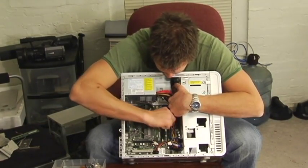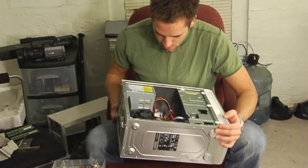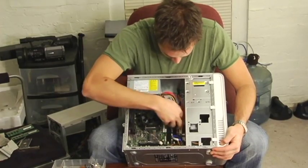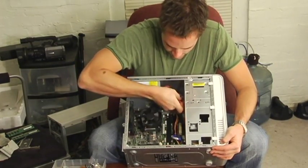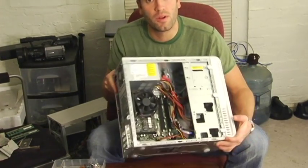Now if you'd like, you can continue to remove the motherboard by just taking out the allocated screws and unplugging the power supply, and it'll come right out. There you go — just taking apart your nice new Dell computer.